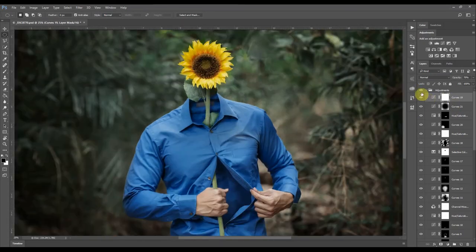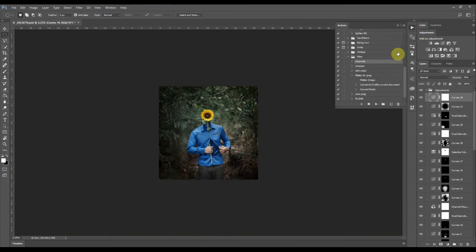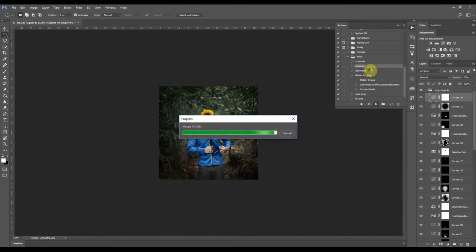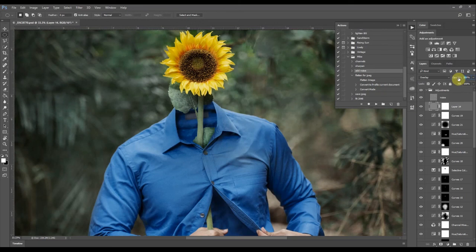My sharpening is just an action that adds a high pass layer and then sets it to soft light. Lastly I'm adding a little bit of noise for texture. There you have my finished image for the first week.